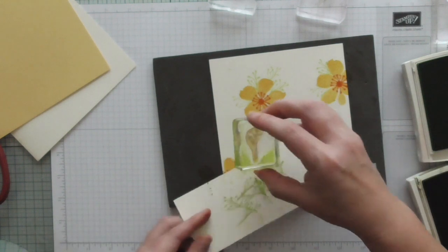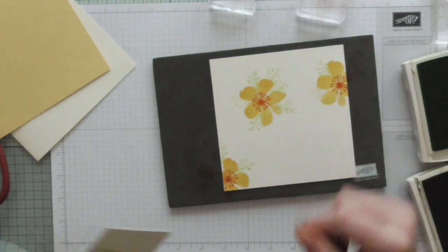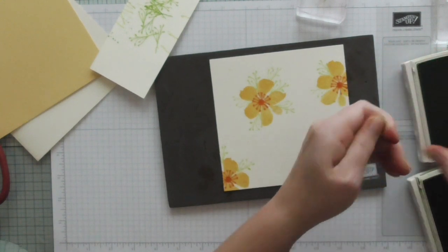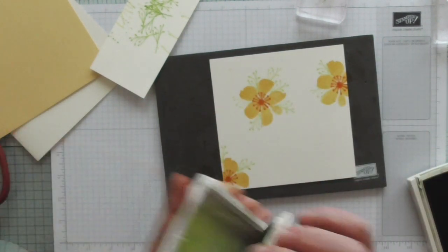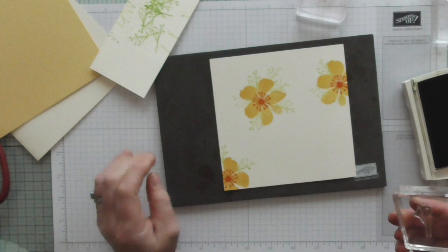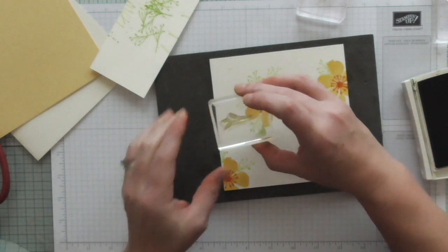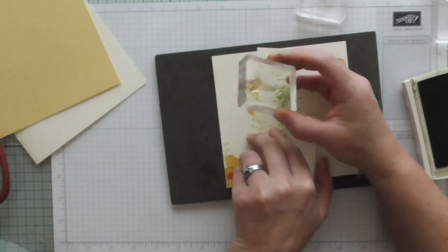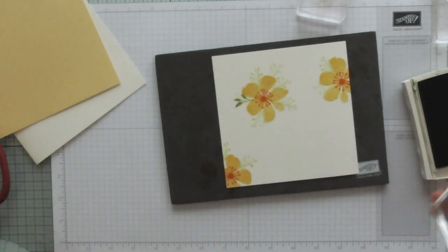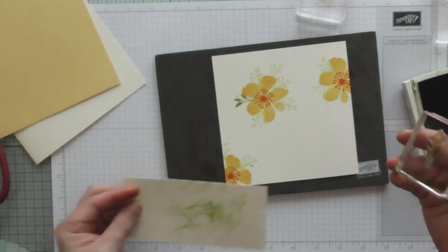I think we'll leave that at that. I'll just have one up there. Now I'm going to use one of the larger leaves with Pear Pizzazz, which is just a slightly darker colour. I'm going to leave that in its full strength, but I'm being careful because I don't want to over-stamp too much onto my flowers. That darker colour then just contrasts nicely with the Lemon Lime Twist.